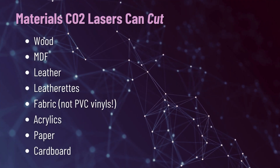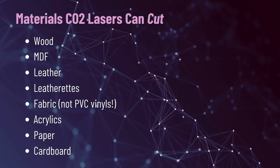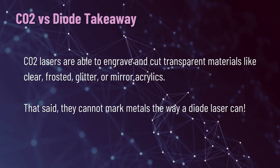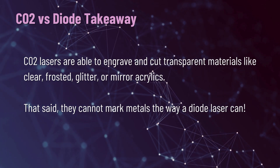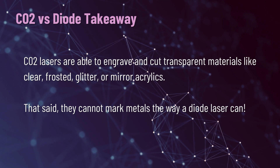As far as cutting goes, you can cut wood, MDF, leather, leatherettes, fabric — not PVC — acrylics, paper, and cardboard. The key takeaway on the difference between CO2 and diode is that CO2 lasers are able to engrave and cut transparent materials, including clear, frosted, glitter, or mirror acrylics. That said, they can't mark metals the same way a diode can. In order to mark stainless steel, you need to buy a specialized spray, and the results aren't consistent — the marking basically washed off whenever I went to clean the tumbler.